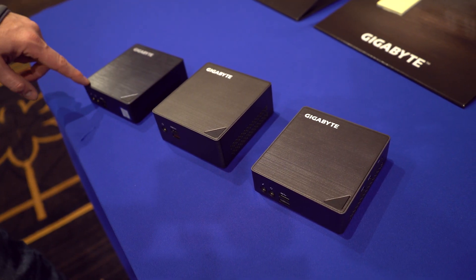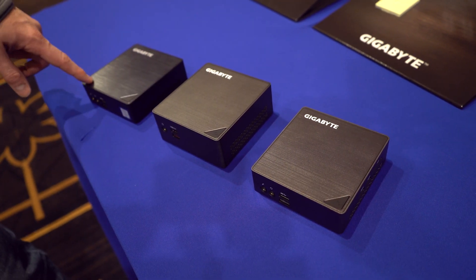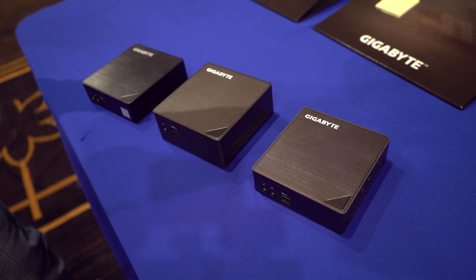There are some other updates internally. They now support M.2 wireless connectivity as well as M.2 storage, so you have the capability for all that there.